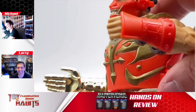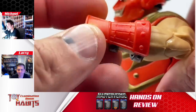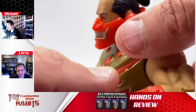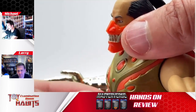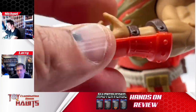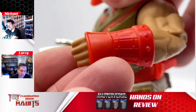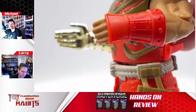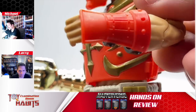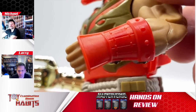On his left hand, he's got a bracer which you can take on and off, which is neat. It's got some nice details and a brown leathery strap look to it on the bottom. I think it's a cool accessory because once again it's something you can remove if you don't like it — it looks like an actual piece of armor.